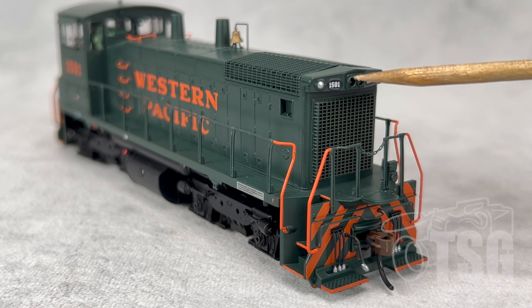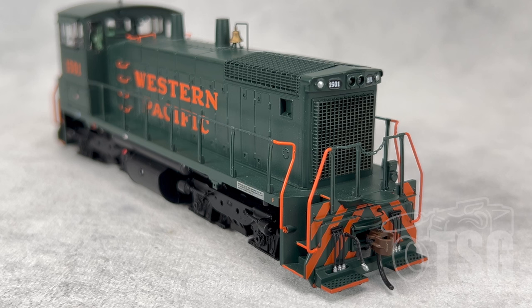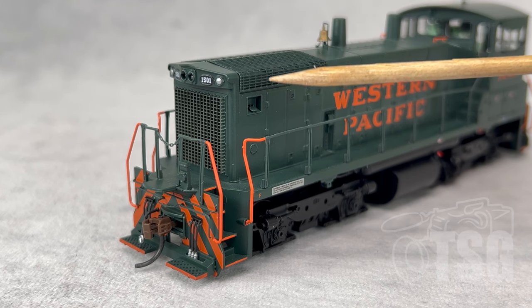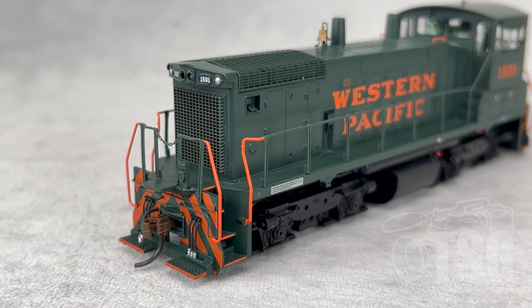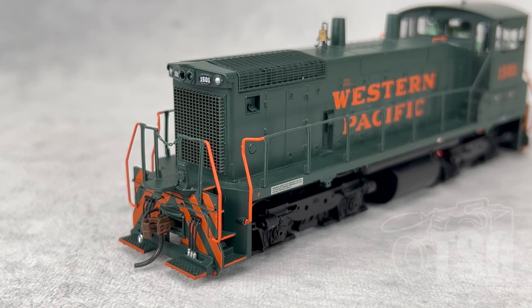The model does have LED lights, which we'll look at later. Look at the detail on the pilot — there's all kinds of hoses and cables and all kinds of good stuff going on there. Here's a brief look at the front detail from the other angle. You'll notice the little recessed area for the sand filler — pretty cool touch. There's also a recessed brake ratchet here, which also looks good.